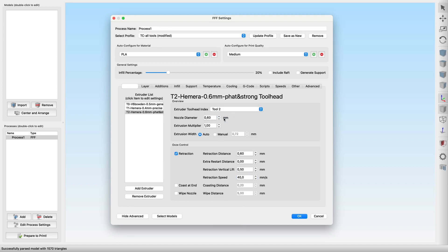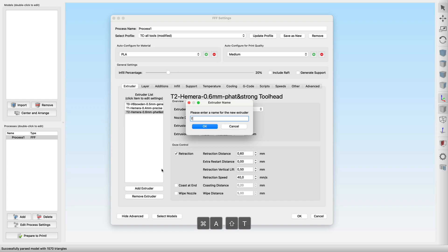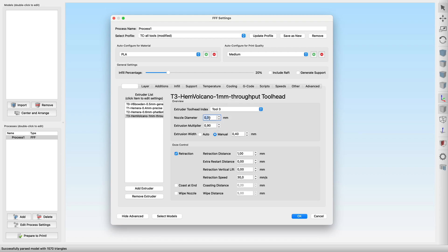We shouldn't forget to set the identifier to match our tool. The last tool, tool 3, is an E3D Hemera with a volcano heater block and a huge 1mm nozzle. This thing is meant for throughput. Set the matching tool identifier and adjust the nozzle size. Out of experience, nozzles this size need a bigger multiplier, so let's start with 1.2. An automatic extrusion width will increase it to 1.2mm. This 1mm nozzle needs an even longer retraction, so maybe try 1mm to start, with the usual z-hop and retraction speed.